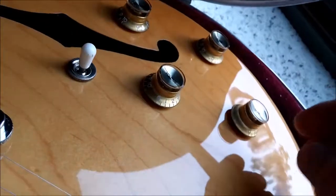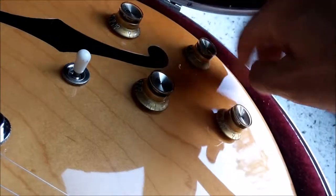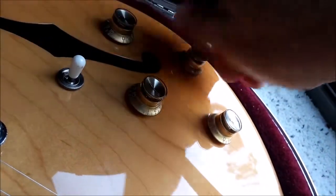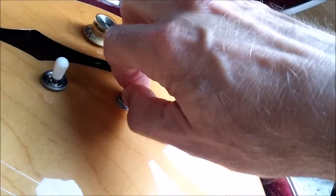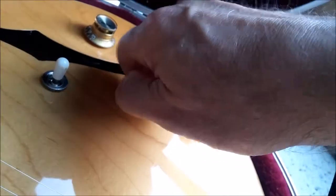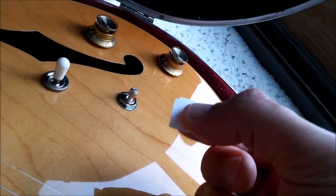The first thing you want to do is turn the knobs all the way clockwise. Take a knob that's loose off. Make sure the knob is turned all the way clockwise. Take a very small piece of paper.